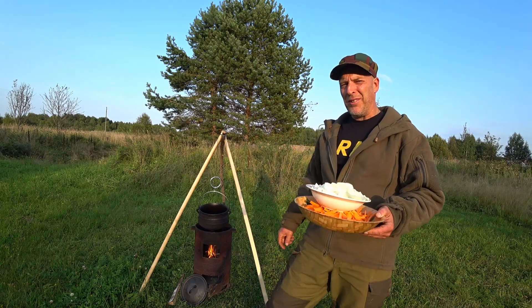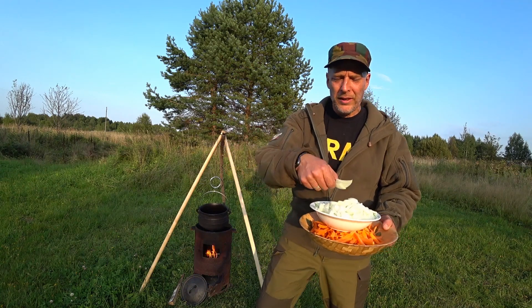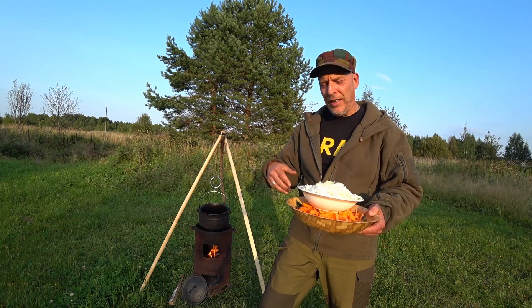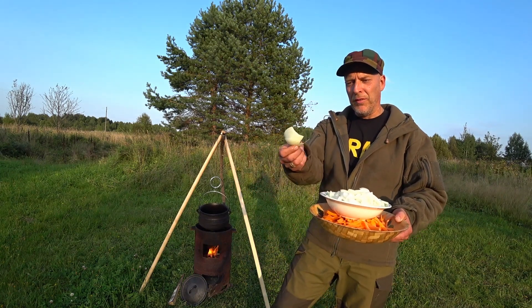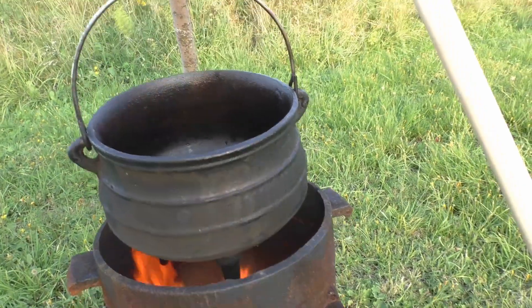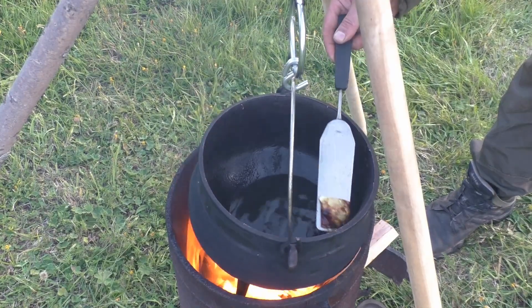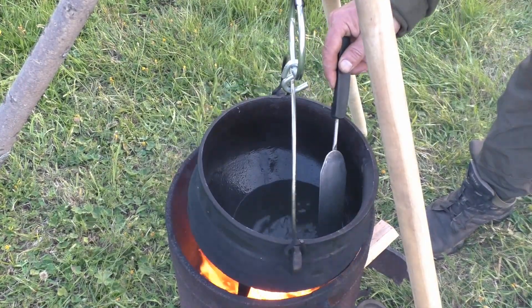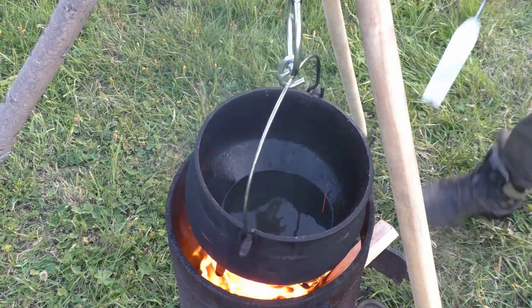First we need the pot to get up to temperature. I have these onion pieces that I'm gonna dump into the oil. When these are starting to take color I will add the fresh onions and remove these burnt ones of course. Let's get them off and get in the fresh onions.